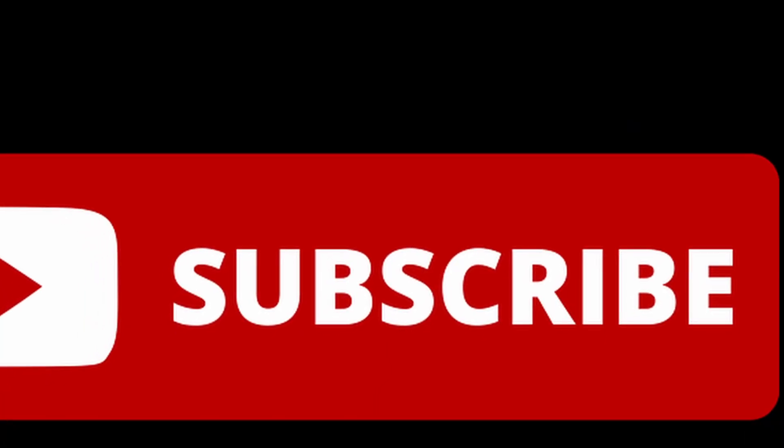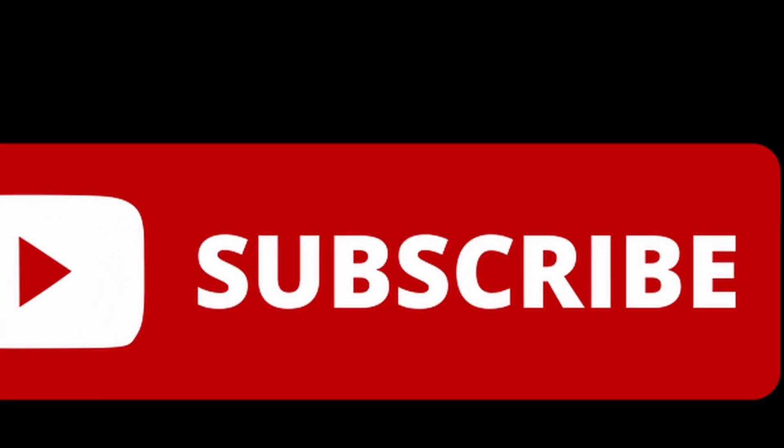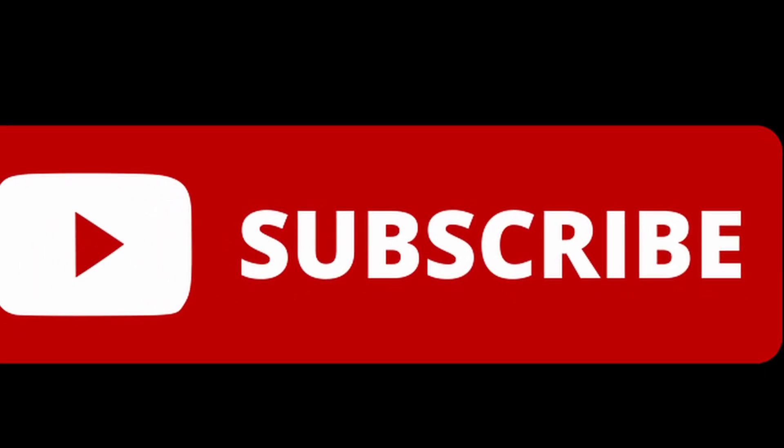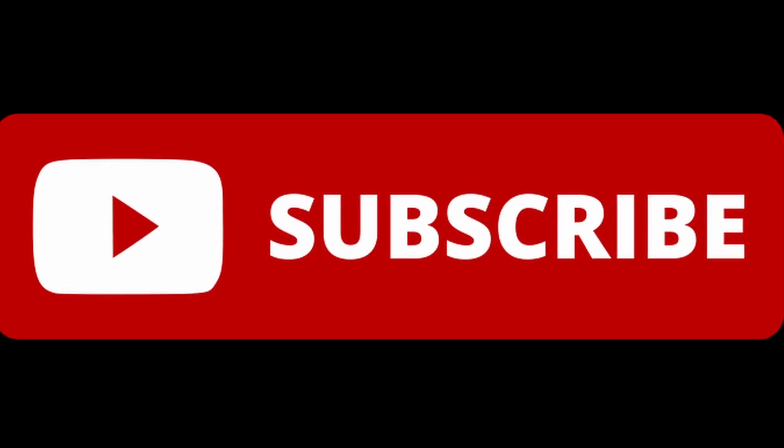If you liked the video, please give it a thumbs up and subscribe. I'm off to search for new interesting and unusual facts. This was Dad Night. Thank you.